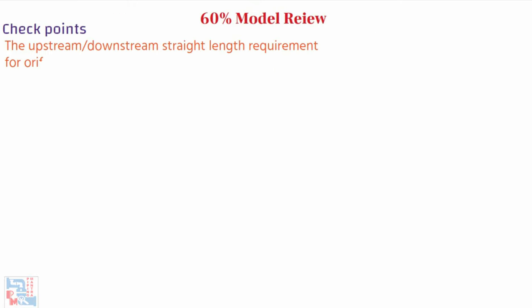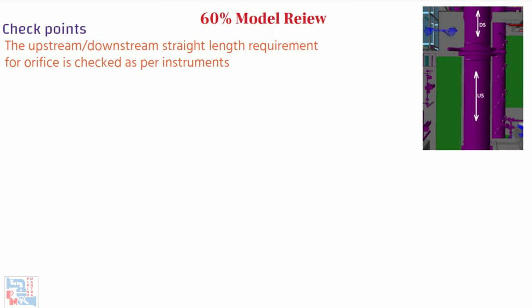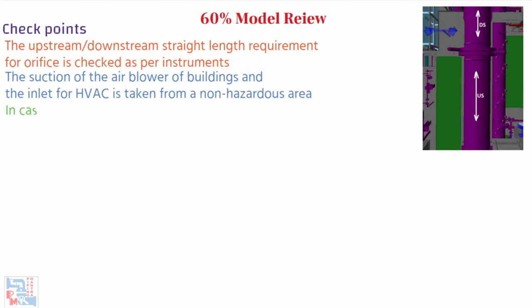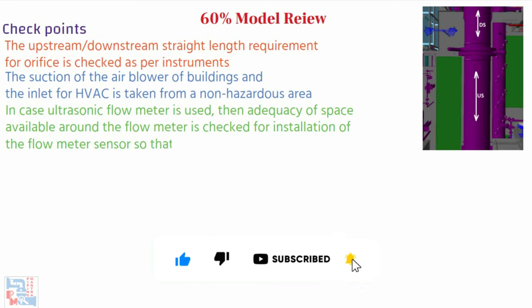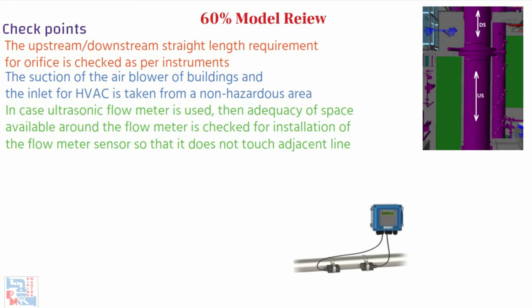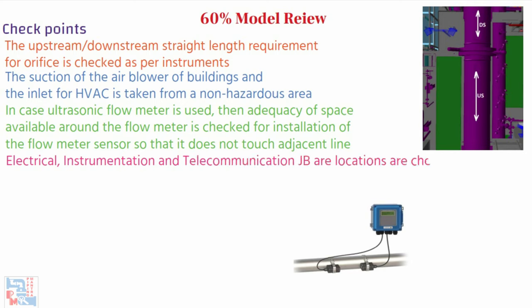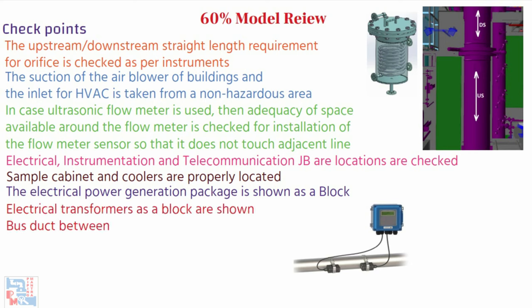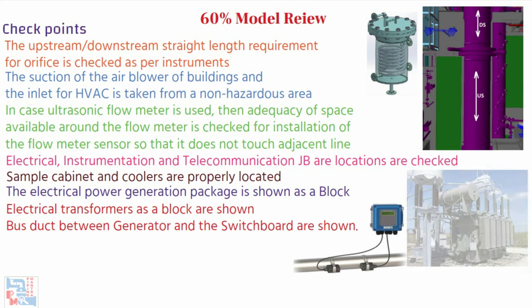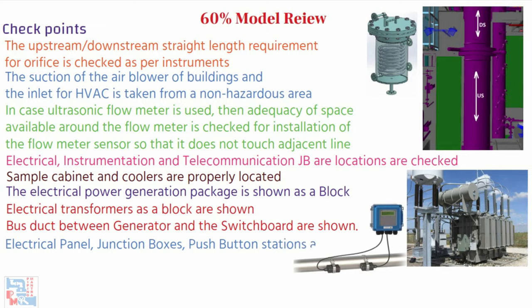Instrument orifice tapping orientation is checked as per the instrument standard and type of fluid (gas or liquid). The upstream and downstream straight length requirement for the orifice is checked as per instrument or vendor requirement. The suction of the air blower for buildings and the inlet of HVAC is taken from a non-hazardous area. In case an ultrasonic flow meter is used, the adequacy of space available around the flow meter is checked for installation of the flow meter sensor so that it does not touch the adjacent line. Electrical, instrumentation, and telecommunication JB locations are checked so they are not obstructing the walkway. Sample cabinets and coolers are properly located and checked. The electrical power generation package, transformers, and bus duct between generator and switchboard are shown as blocks. Electrical panels, junction boxes, and push-button stations are shown and checked.